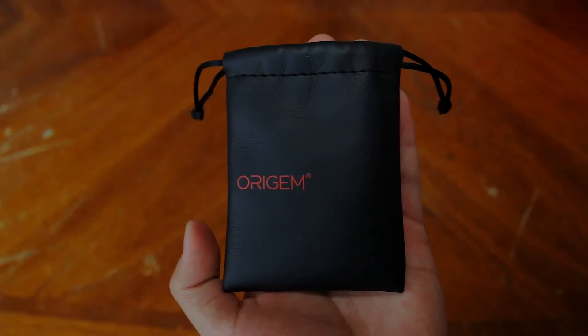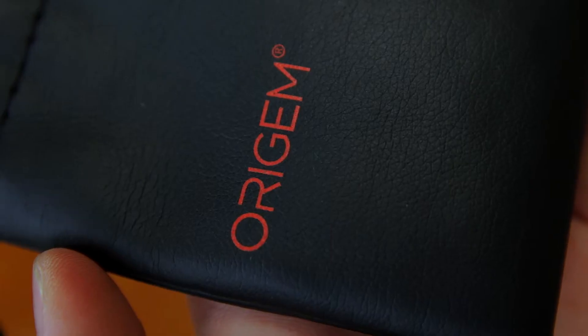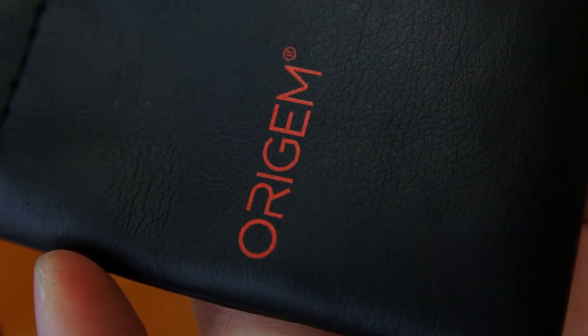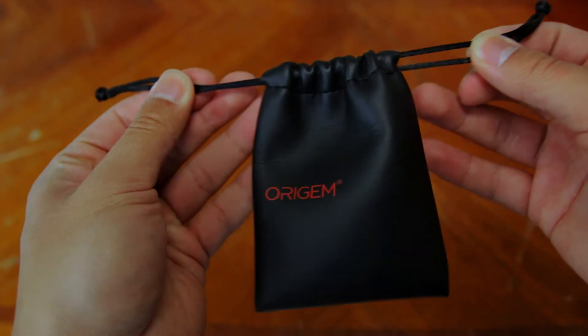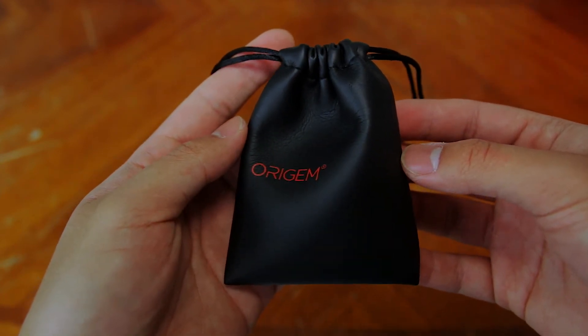The carrying pouch is really nice. It's not real leather but it still feels premium. You can store the earphones, some extra ear tips, and ear wings inside, which is great. To keep everything together, this carrying pouch has a drawstring. I'm really happy that they included a carrying pouch with this pair of earphones.